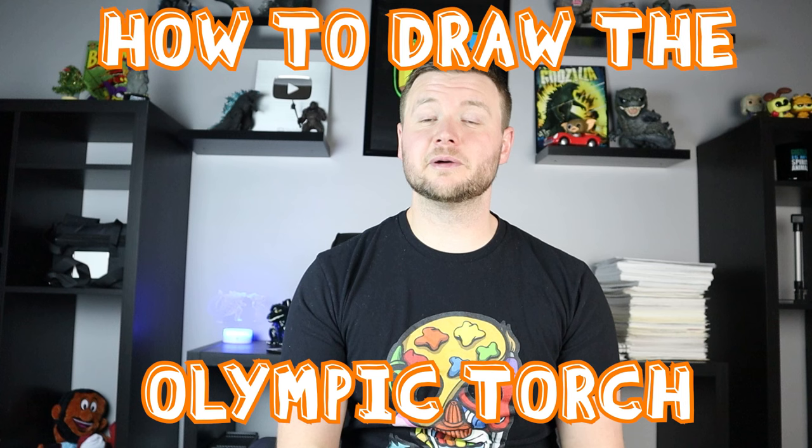Hey everyone, how's it going! In honor of the 2022 Winter Olympics, I thought it'd be fun to show you guys how to draw the torch from the Olympics. Hope you guys follow along and enjoy this video today.